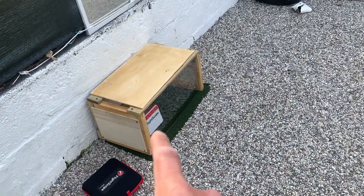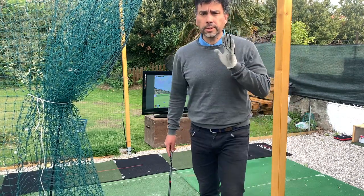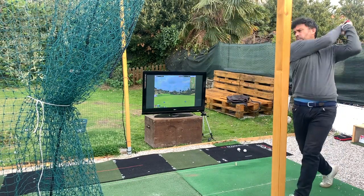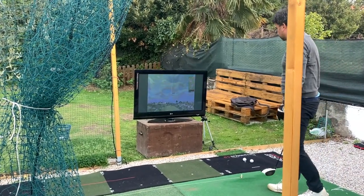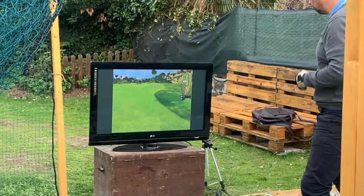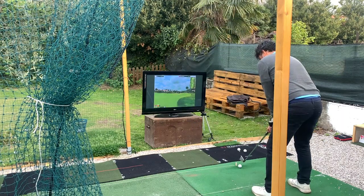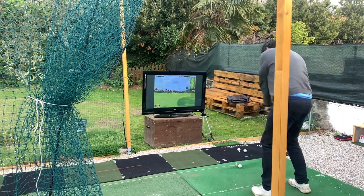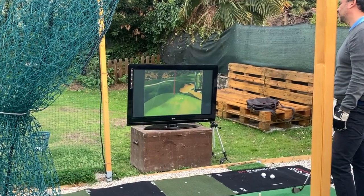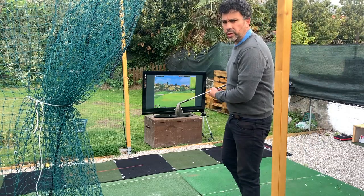This is a par four, 400 yards, a little bit downhill. I'm going to try my driver. Okay, 177 downhill, so I'm going to play my six iron. I pulled it a little, so now I've got a little chip — 28 feet. That was very close.